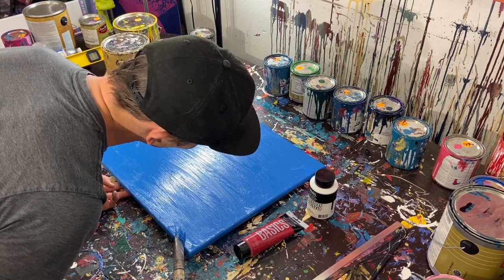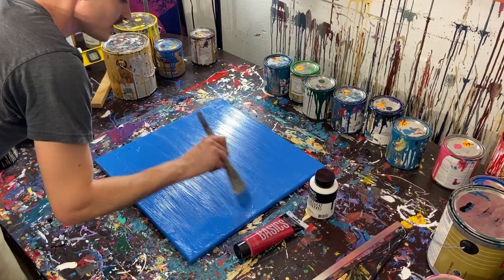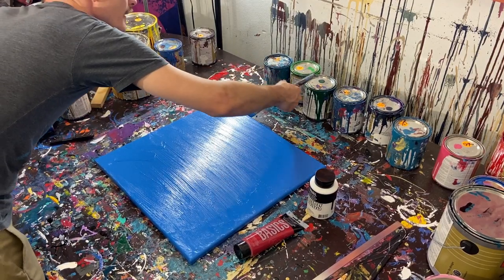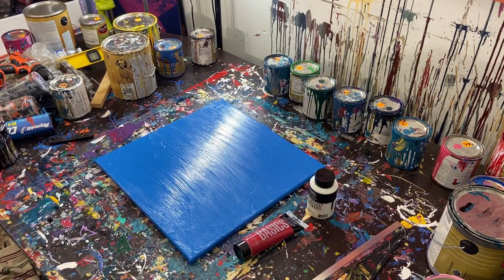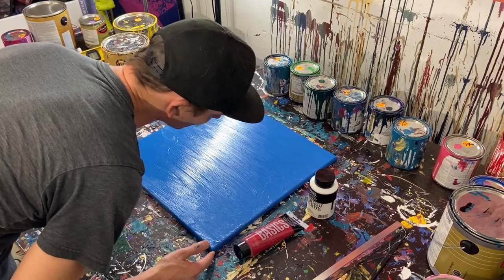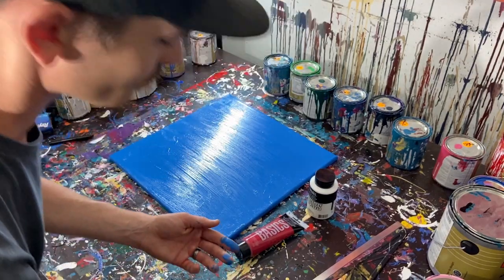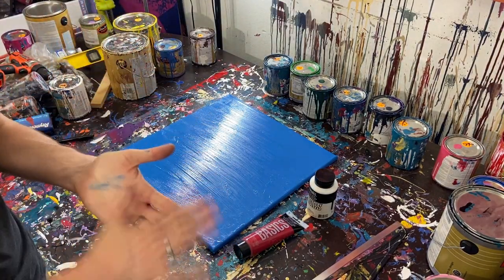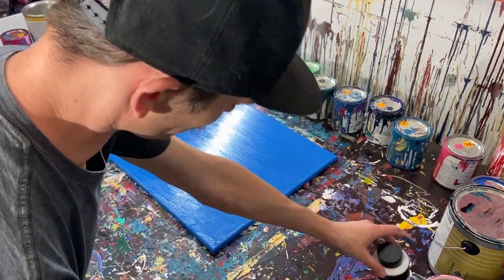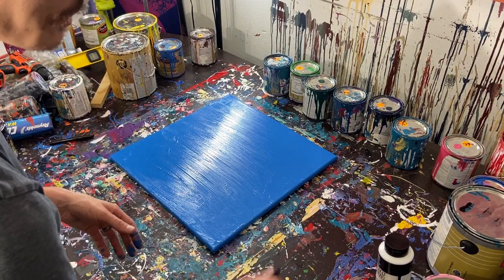We'll put that down and move the paint from side to side since we're going to be scraping that way anyway. We'll put our paintbrush in water to soak and line the canvas up with the screws — but I'm not going to push it right up to them yet, since I want it to dry a little first. I can always go over with black or blue again later.